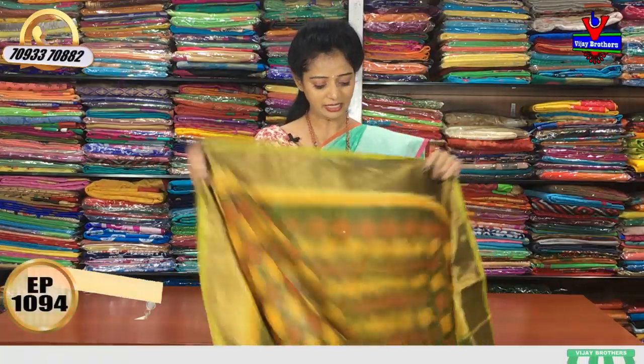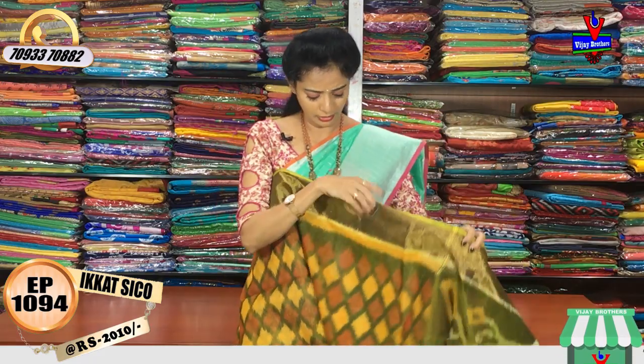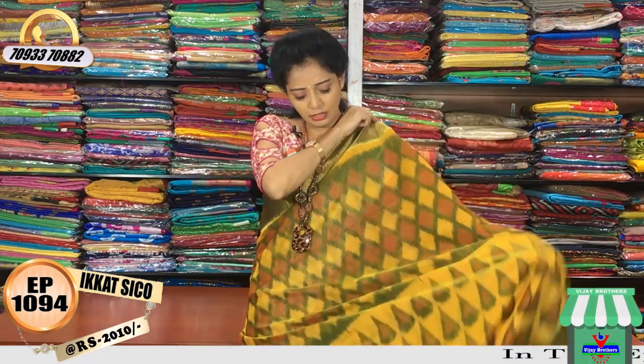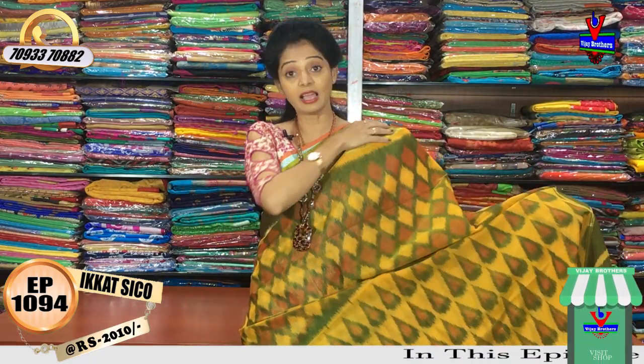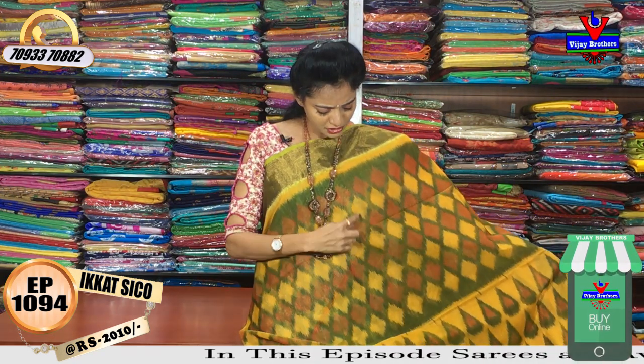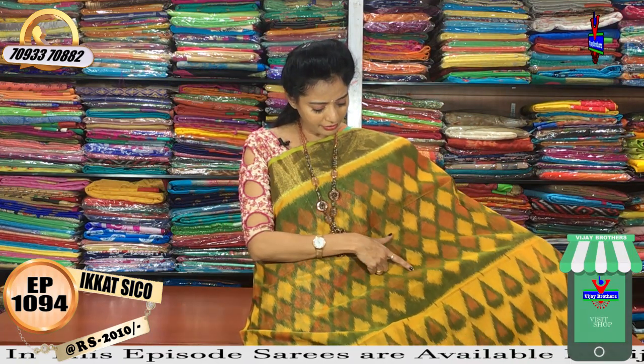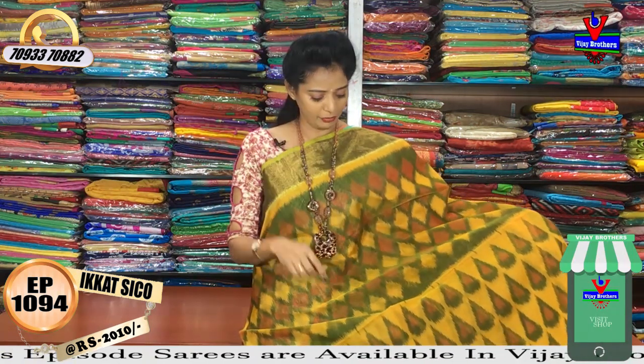First, I will show you the material in a yellow color. This is also a yellow color combination style. Half and half model. Half and half color is also a green color.